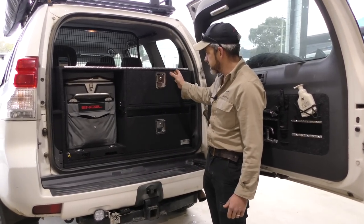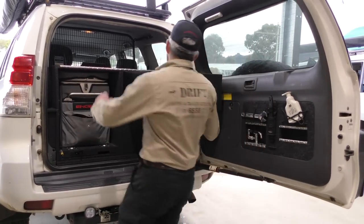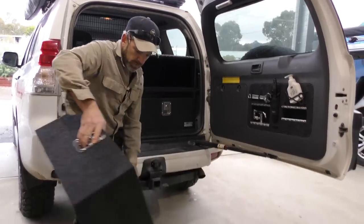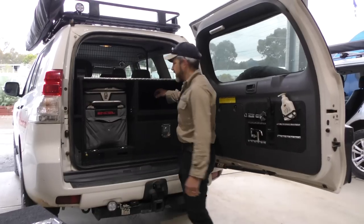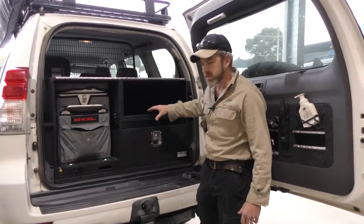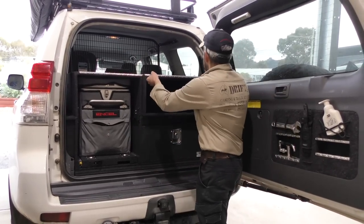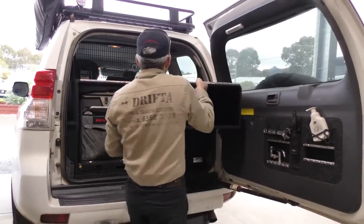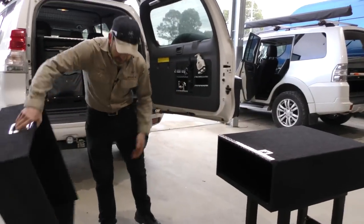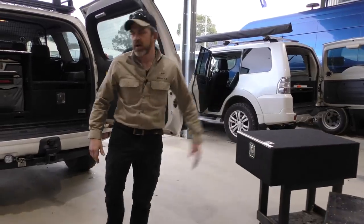The good thing about this system is, as I said before, it is modular and it does come apart. This top drawer here — we pull it out, release the spring bolt, just pull that drawer out of there. Inside, there are a couple of bolts that go down into some captive nuts in the unit below. I've already taken the bolts out of this one to save a bit of time. This drawer just comes off — you pull that drawer off and pack it away in your shed nice and neat.